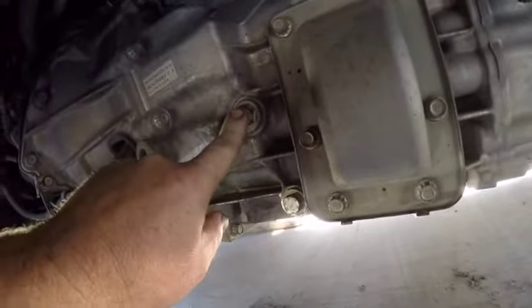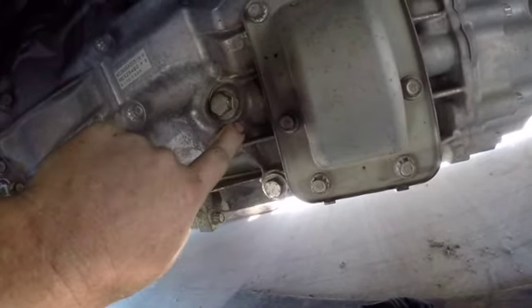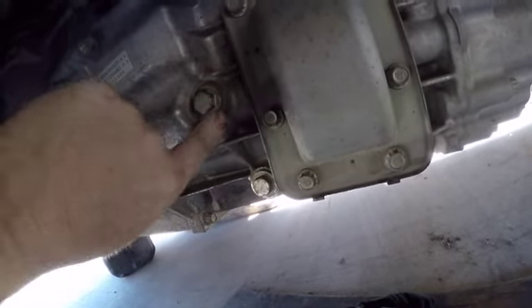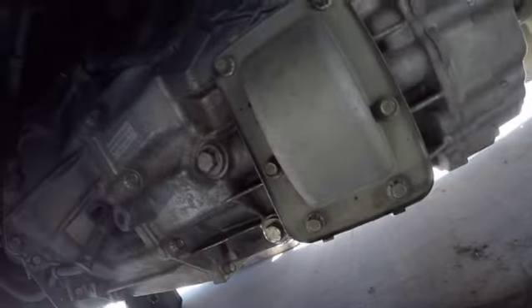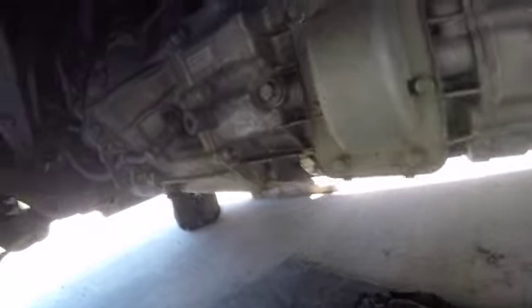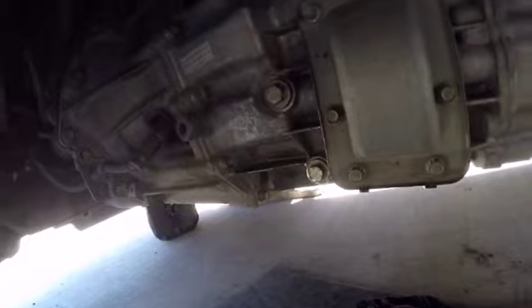Don't do this up too tight - it's got a washer, there's just no need. Don't be a hero. Worst case, you could crack the transmission housing. The least possible thing that could happen is you could destroy the washer and it could leak, or you could destroy the thread in the transmission or on the bolt. You can always do it up a bit tighter if it leaks, but you can't fix a crack in the transmission that easily. That's the six-speed manual on the Razer 2010 4M50 engine - 4.9 litre turbo diesel with the six-speed.